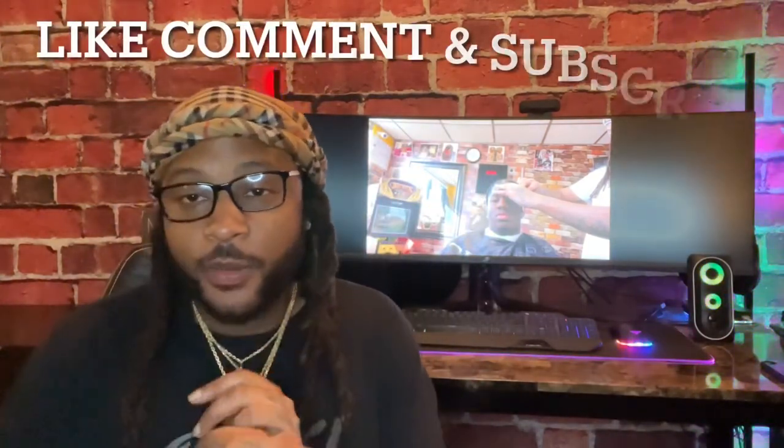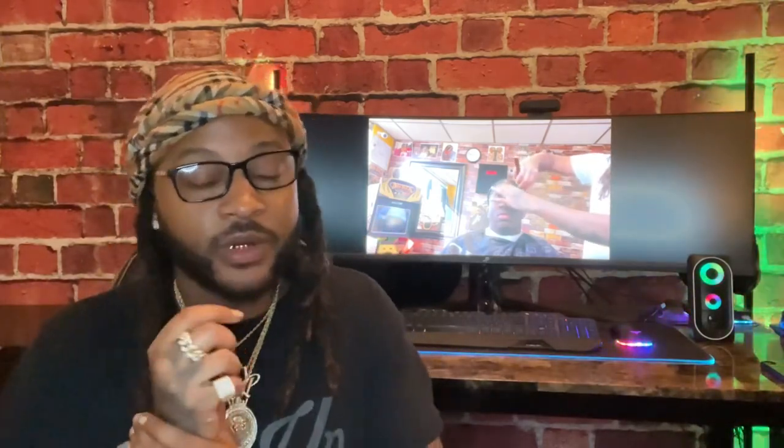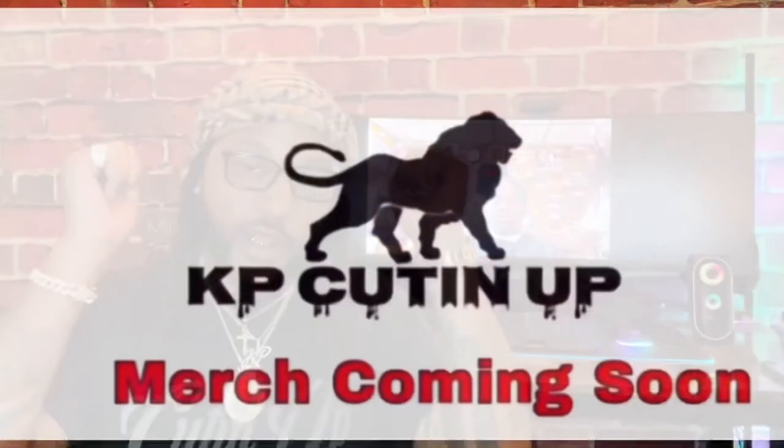All right, cutting up gang. Make sure y'all like, comment, and subscribe — it takes a long time to do these videos and I really appreciate it. If y'all didn't catch the previous chapters, check out the link in the description below. We're on chapter 18 — see y'all tomorrow. Cutting up gang, bye!